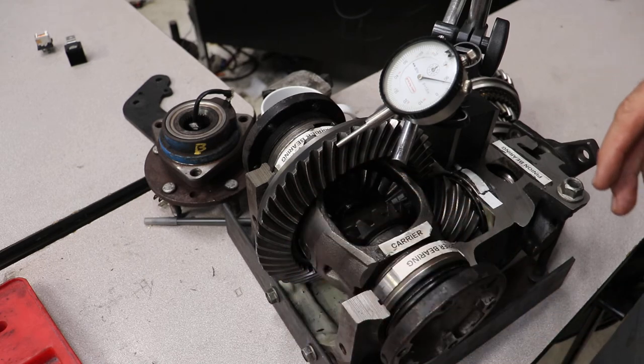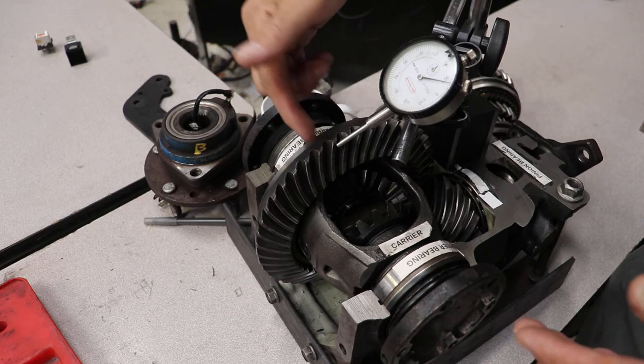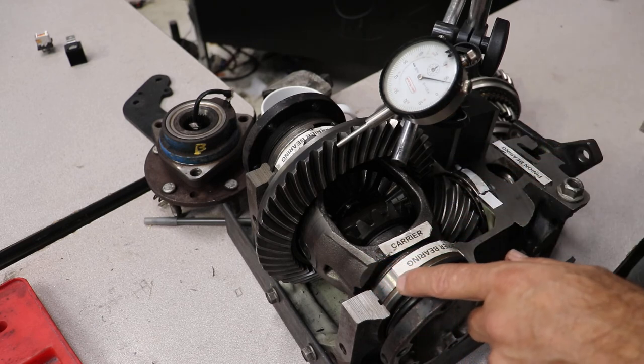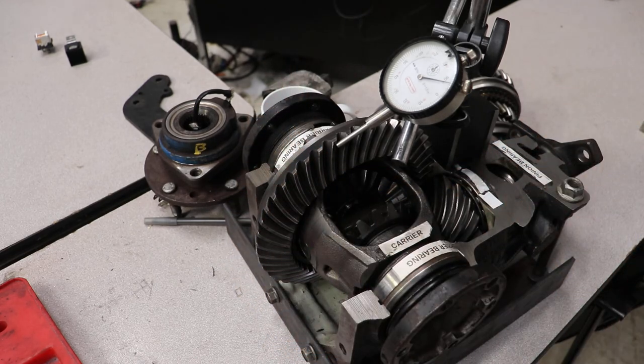To adjust the ring gear backlash to make it tighter, you have to add shims this way, pushing the ring gear closer to the pinion gear. To make it looser, you add shims onto this side and subtract shims from this side, pushing the ring gear away and making this clearance larger.